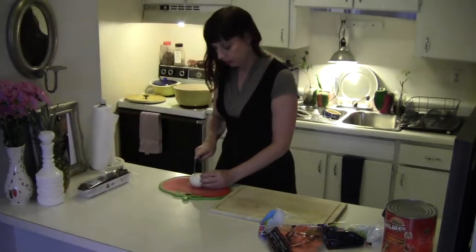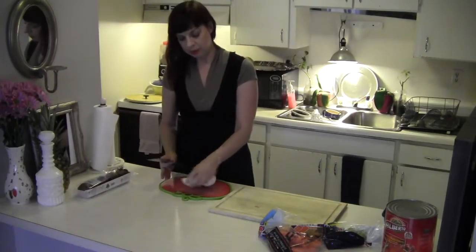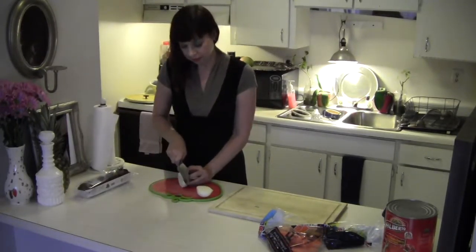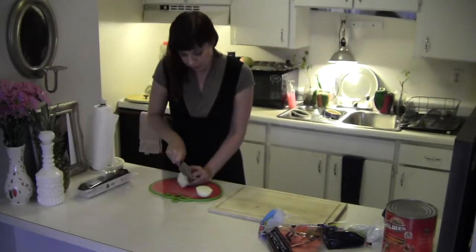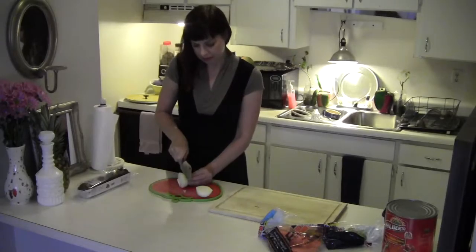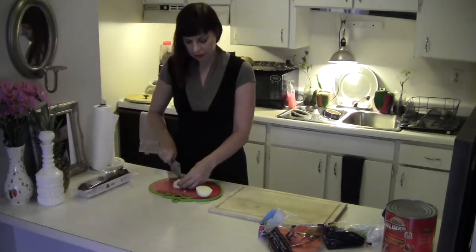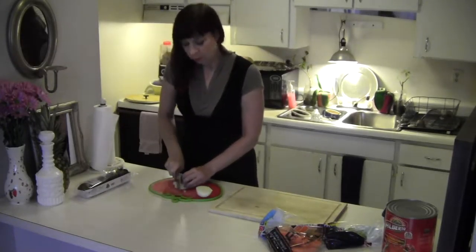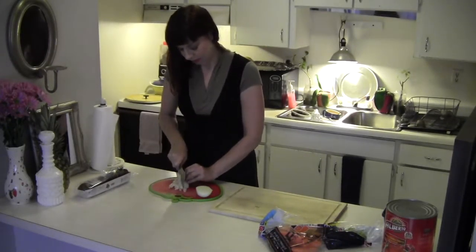I have two cutting boards because this one I use for all my strong-flavored things like garlic and onions, so it won't impregnate the wood with the smell. That way when I'm cutting fruit later it won't have an onion or garlic smell on it.